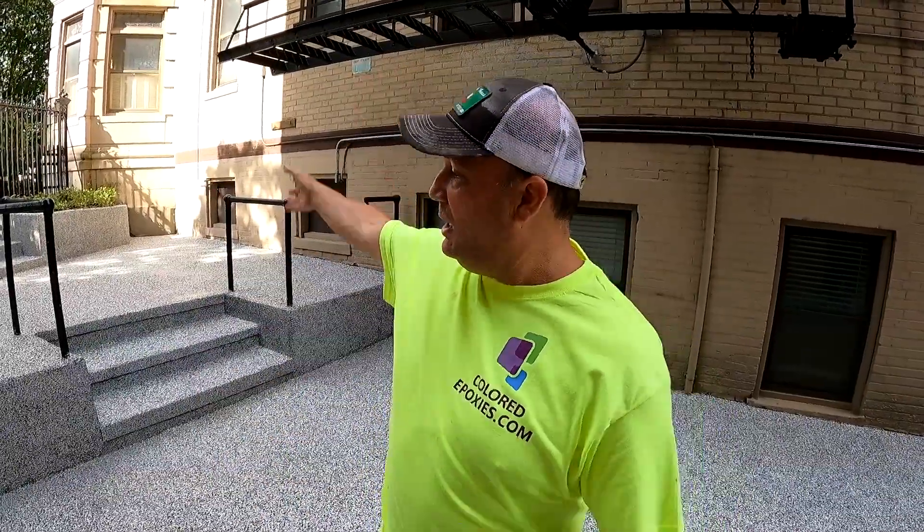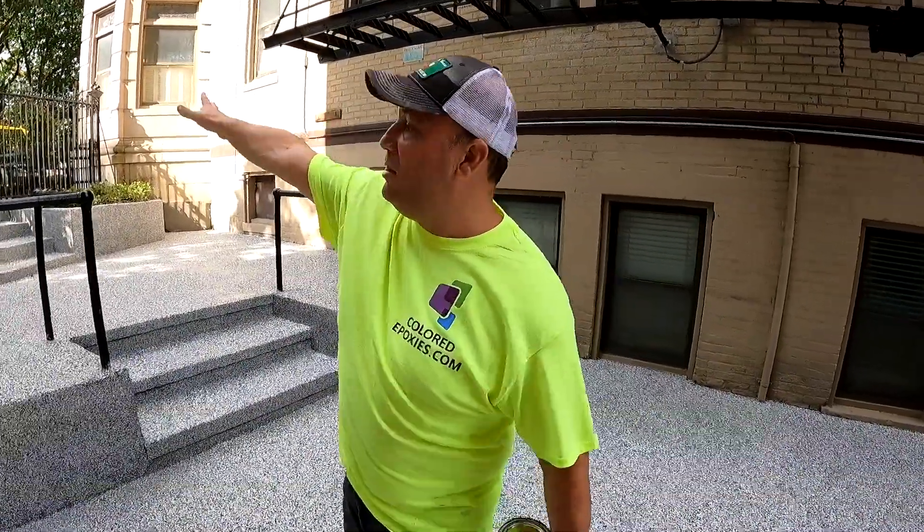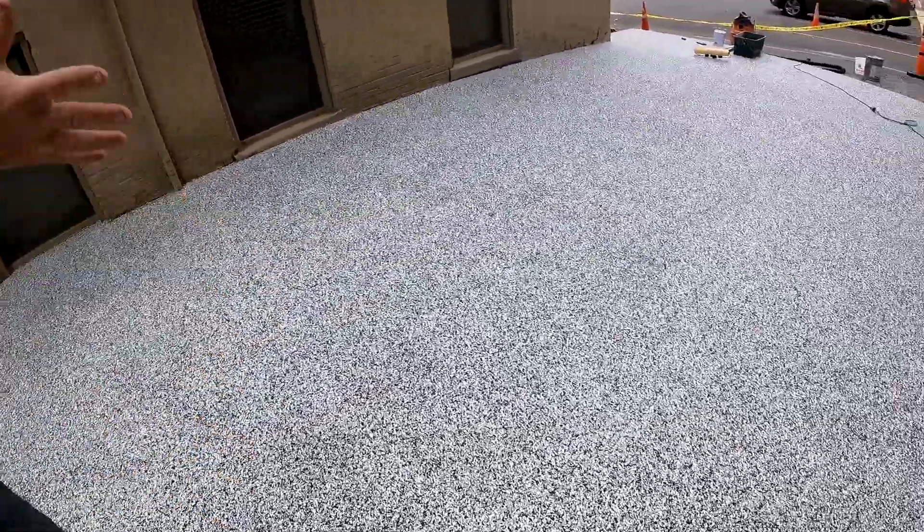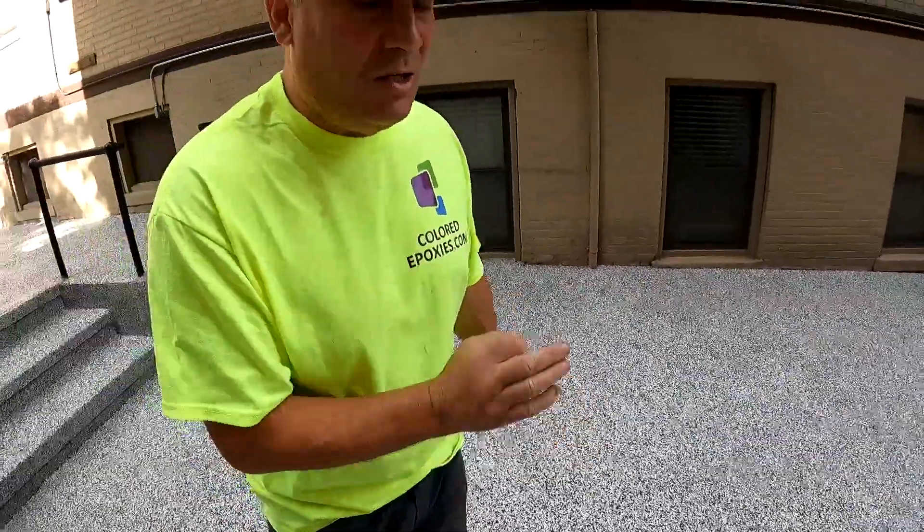Normally at this point we would take our floor scraper to scrape the flakes down and get the high points out, but today we want to deliver skid resistance at its maximum because this is a high-traveled area. We have a lot of water, snow, and ice that comes down here, and the owners are concerned about slip resistance. So we're going to put our super UV urethane coating directly over the flake without scraping.